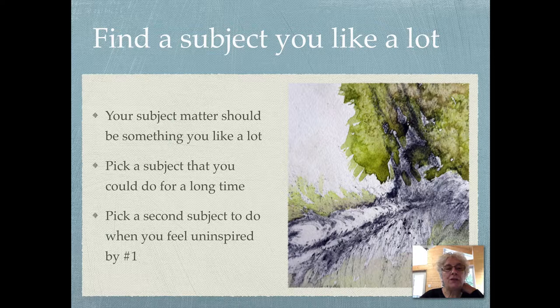Find a subject that you like a lot. Your subject matter should be something you enjoy. Pick a subject that you could do for a long time, and pick a second subject to do when you feel uninspired by number one.